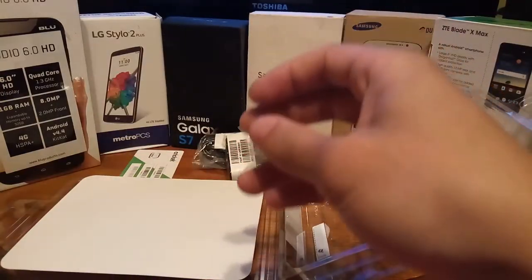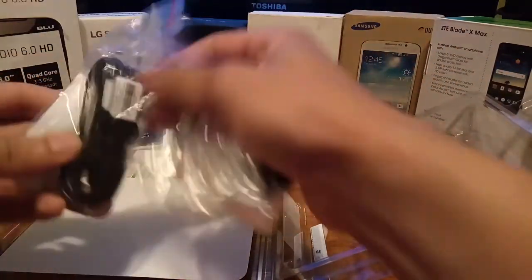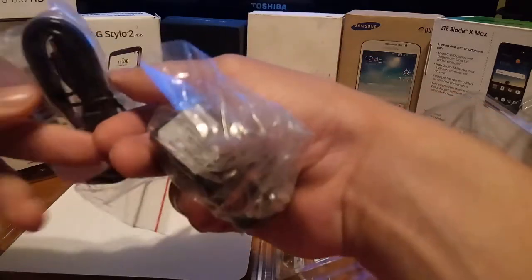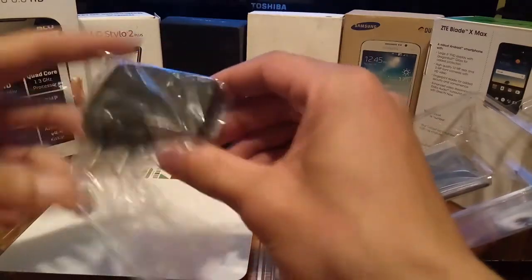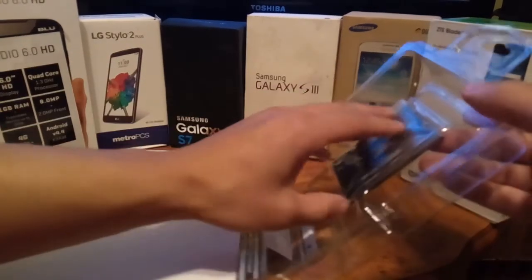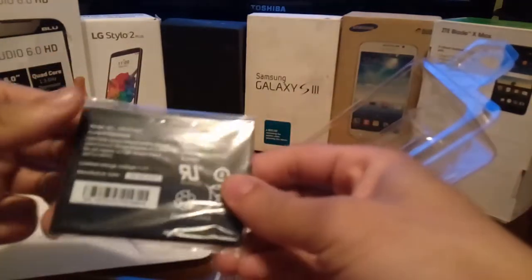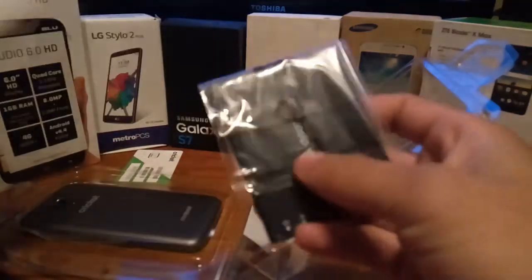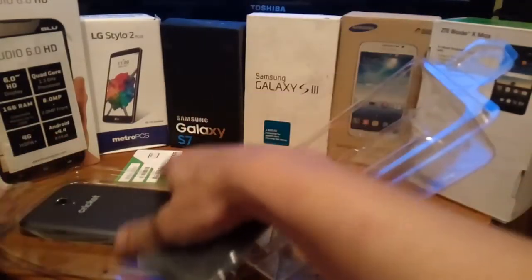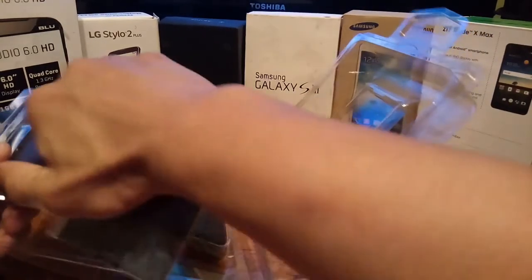We'll place the documentation to the side and see what else comes with the device. As you can see, it has the standard USB connector — no fast charging — and you get a power brick with the device. The battery comes included and this thing is actually huge. It's great to see that it's removable, because you could buy a few of these on Amazon and simply replace them throughout your day for better battery life.